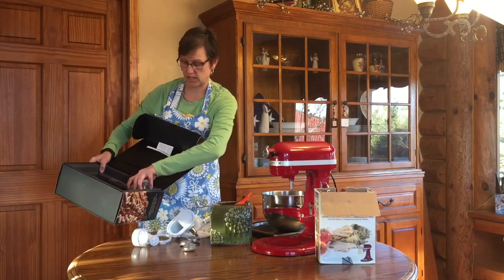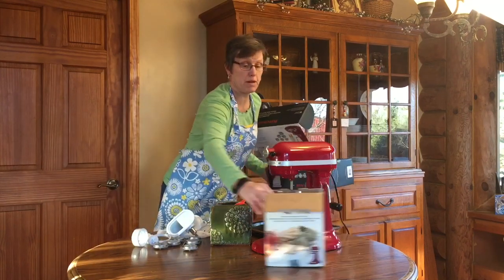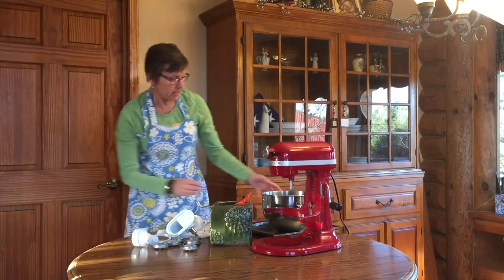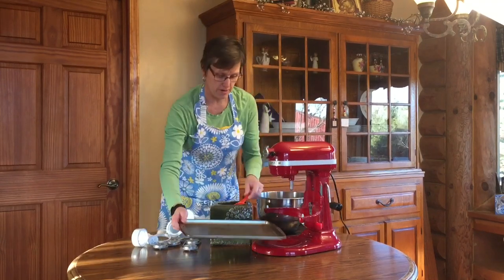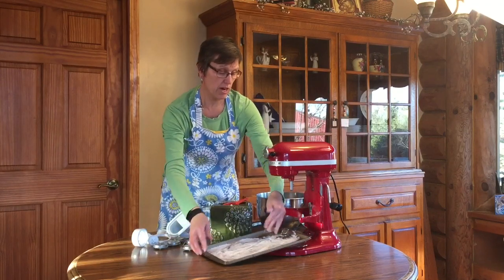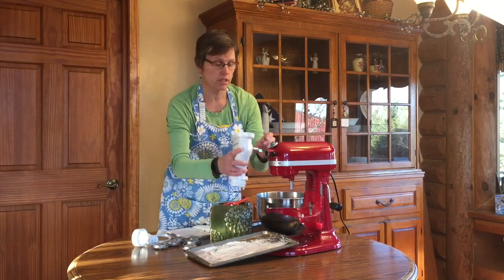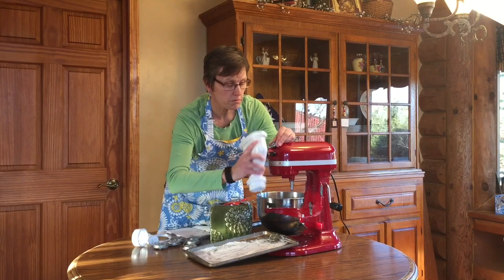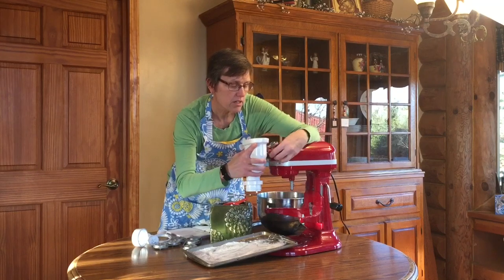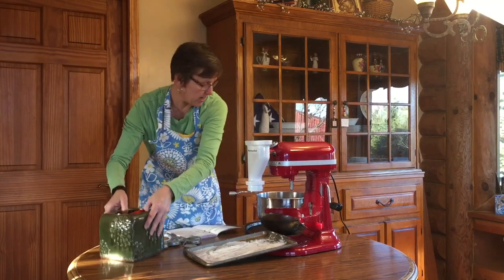Let's take these different blades out of the box and set the other pasta attachments we're not using today to the side. I'm guessing from working with pasta before that I'll want a little flour on my tray as I collect the pasta that drops out of the machine. Your KitchenAid has a little opening that this piece fits into. That fit in nice and snugly. My tray looks well centered — we'll get the flour out of the way.